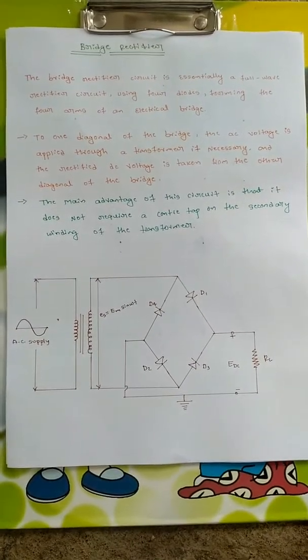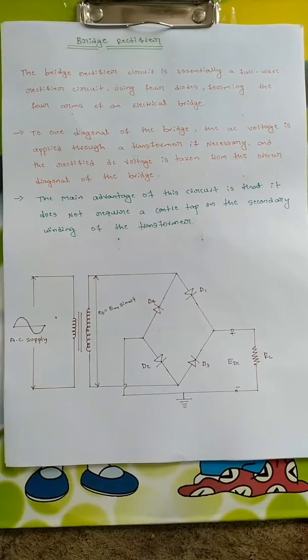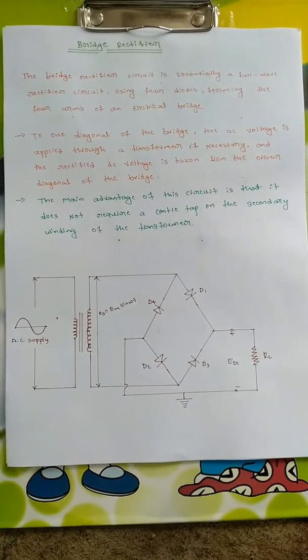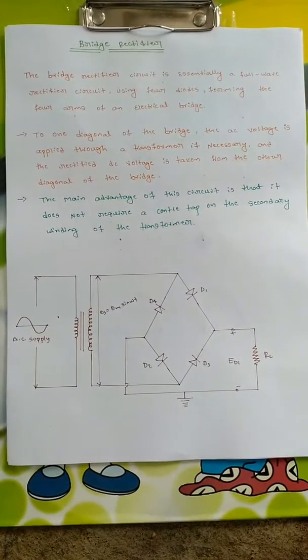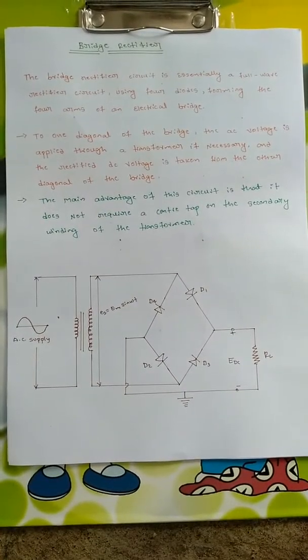Hello everyone, welcome. In this video we are going to discuss about bridge rectifier. First we will see what is meant by bridge rectifier, then the circuit diagram, then the output waveform, and some of the advantages and disadvantages of the bridge rectifier.